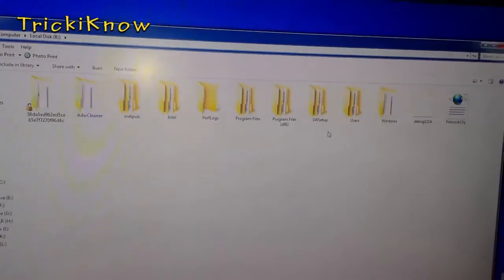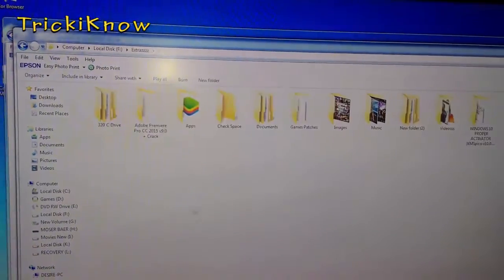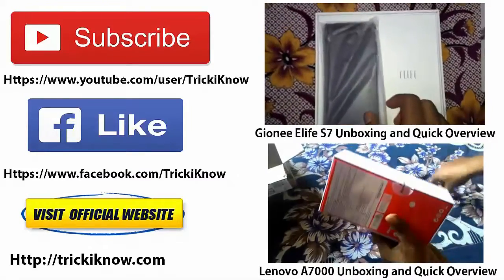Now copy the files from your hard disk as you wish. Thanks for watching and subscribe for more.